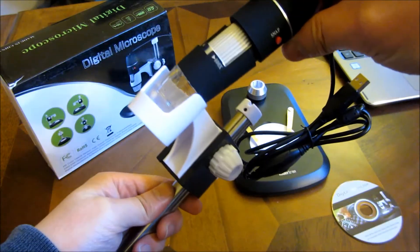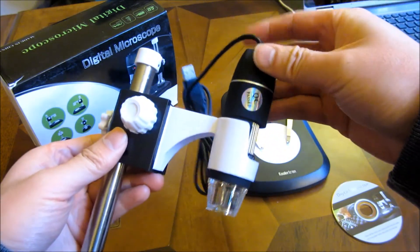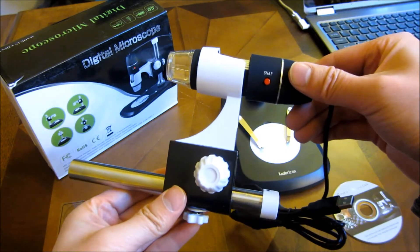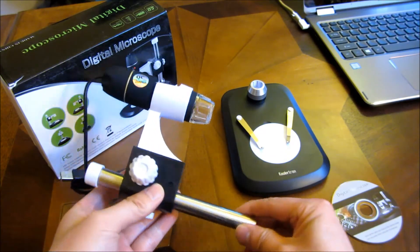Because what you would be doing is actually resting the camera like this. I will demo the actual software in a second after I've assembled this. This is already partially assembled.